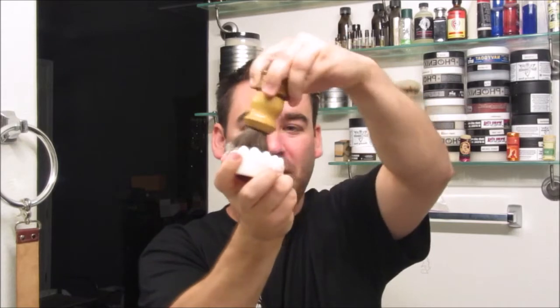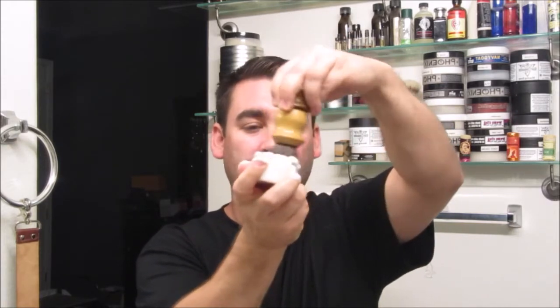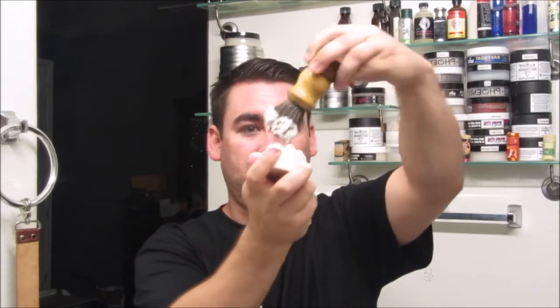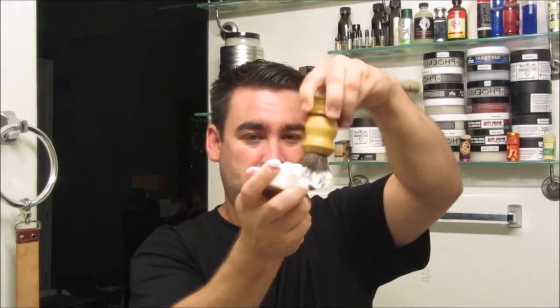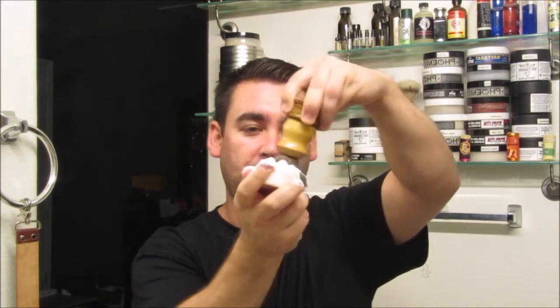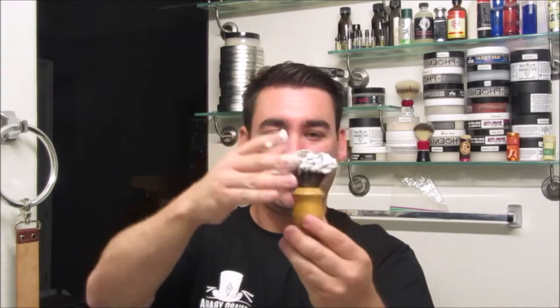You can see it is starting to bubble up a little lather there. Now it's not going to lather up like a normal shaving soap, but that's good. Then we'll start going the opposite direction. Really hard to do opposite direction figure eights unless you practice it. So now it's in there — as you can see, my brush has plenty of this brush soap in it.